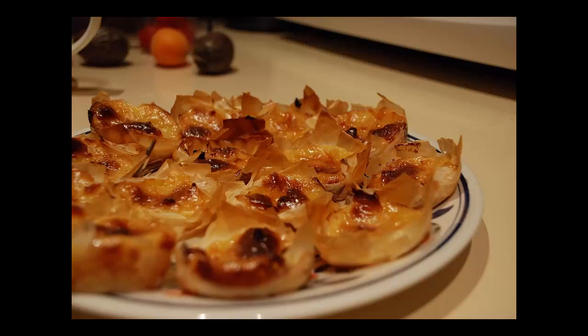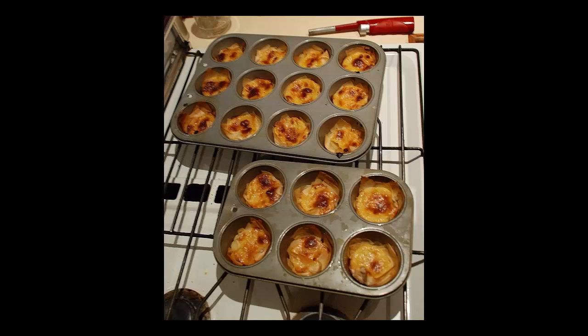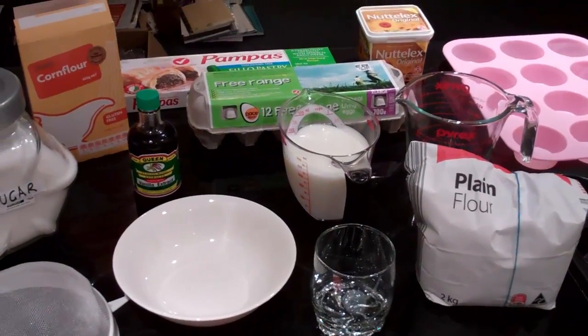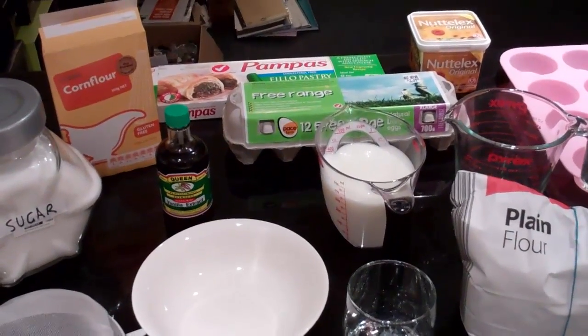Welcome. Today I'm going to show you how to make Portuguese tarts. Portuguese tarts are also called nadas — I don't know what it means, but that's the official name. Portuguese tarts are not impossible to make, but it's not an easy recipe. I'd say it's probably an intermediate one.